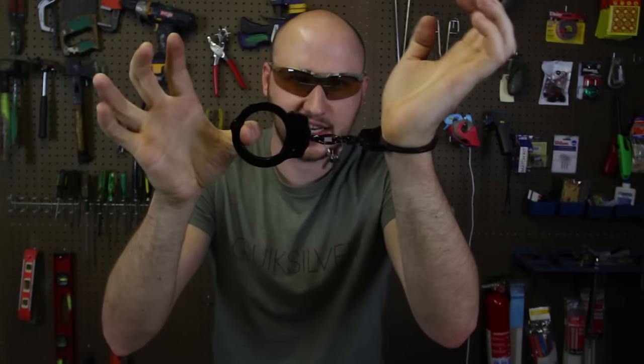What's up everybody? Welcome back to my laboratory where safety is number one priority. In case you got kidnapped and they're using double lock standard handcuffs, there's a way to escape using just a bobby pin and it's actually really easy. Let's check it out.